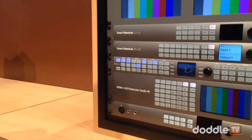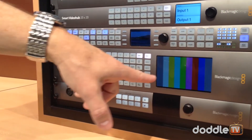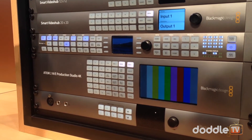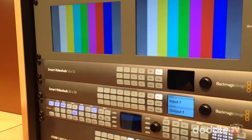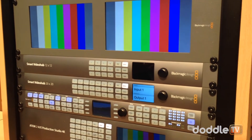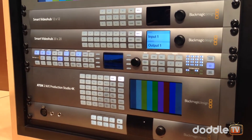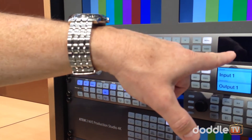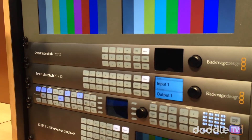They also have the ATEM 2ME Studio 4K — it has 20 inputs, supports Ultra HD, and has an LCD screen on the front panel for switching. The Smart Video Hub has been upgraded as well — now available in 12x12 and 20x20 configurations, both with 6-gig SDI connections for Ultra HD. These Video Hub routers also have an LCD screen so you can see video and do visual routing directly.